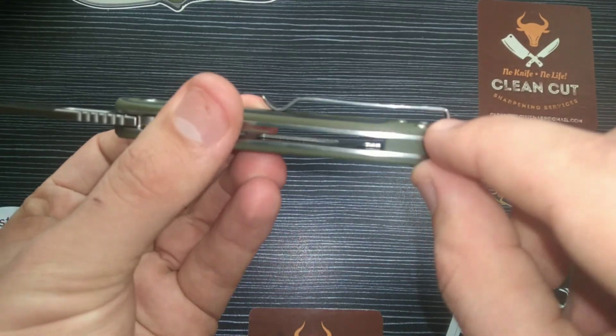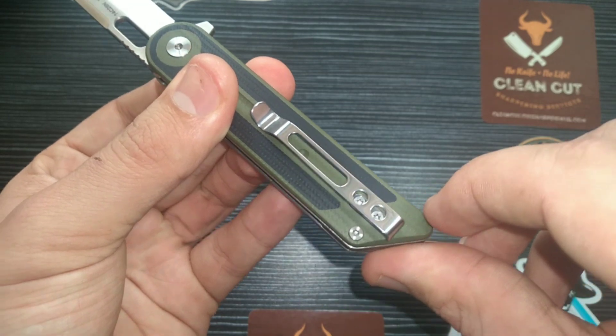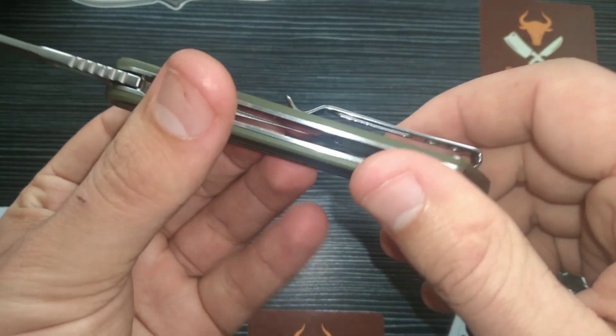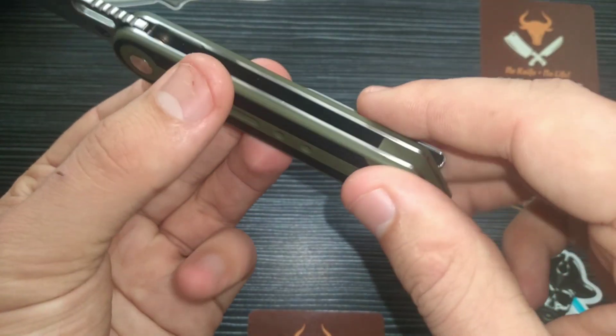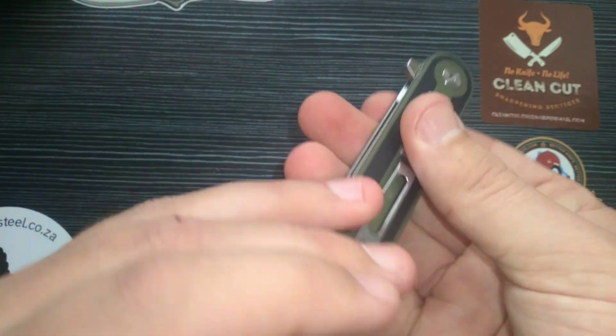The pocket clip has sunken, recessed screws and provides deep carry. That small corner gives a high-ride benefit — it's a nice middle ground between deep carry and high ride. Note that the clip is not reversible, so this is tip-up, right-hand carry only.